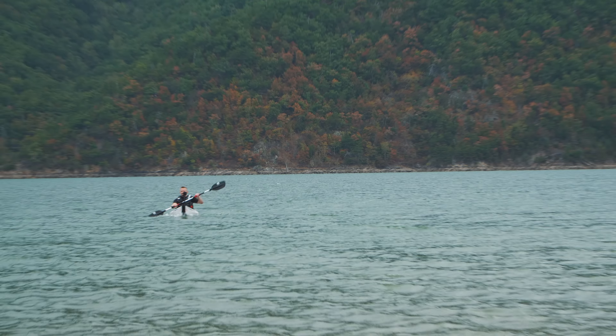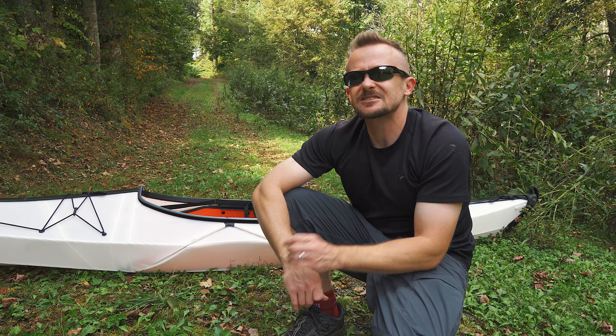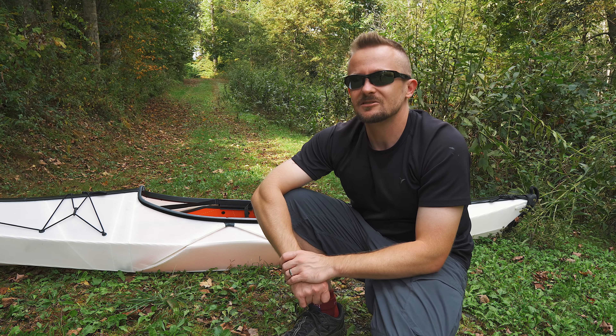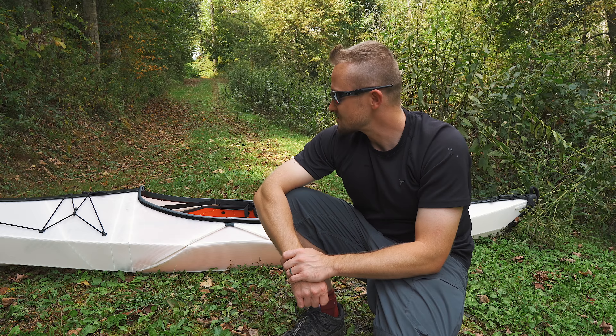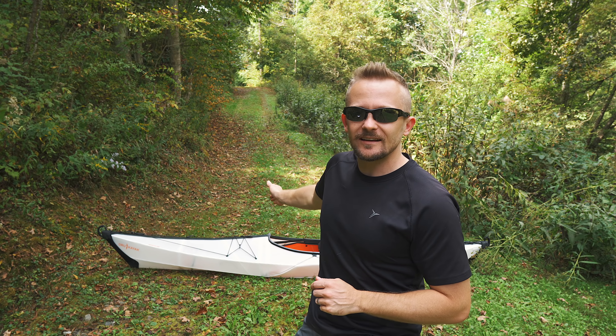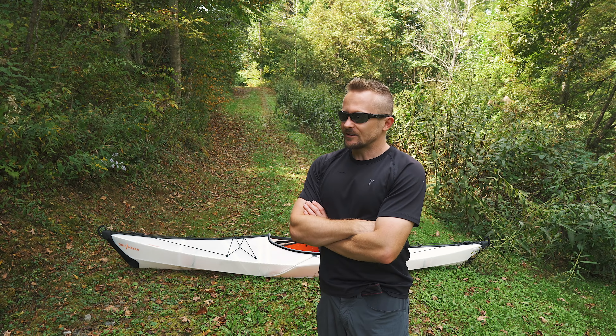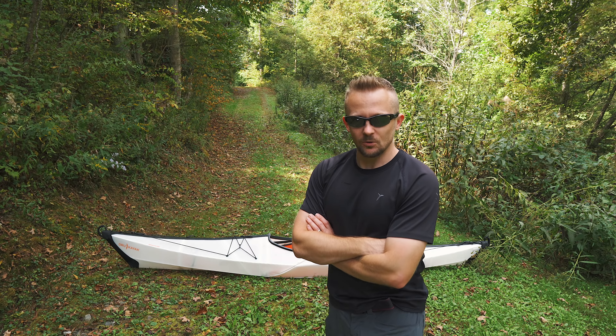Ultimately, with the Bay ST, this solves many problems that people face when it comes to owning a kayak, but it doesn't solve all of them. And it's also expensive. That's my review and I'm sticking to it. What do you all think about the Bay ST Foldable Kayak? This is certainly an interesting product — will it work well with you? Only you can decide.